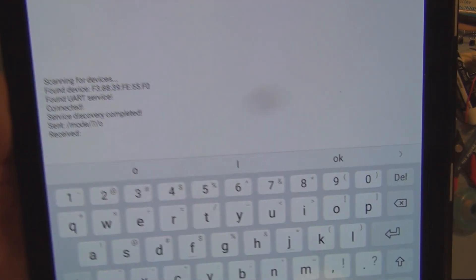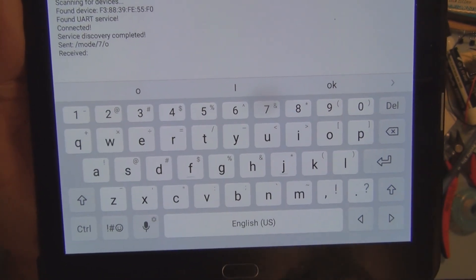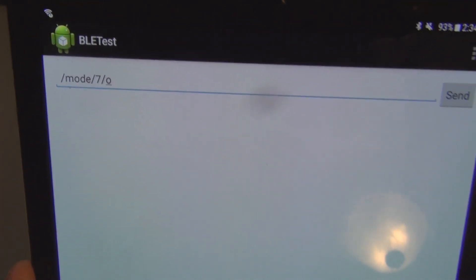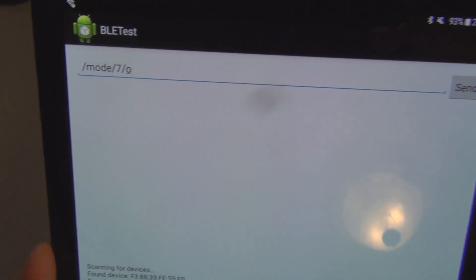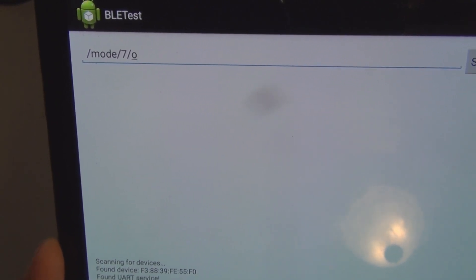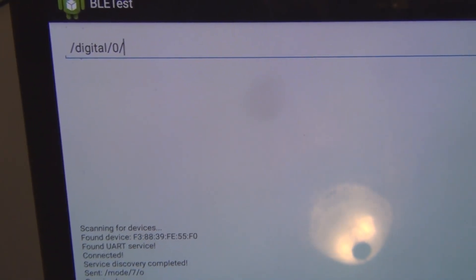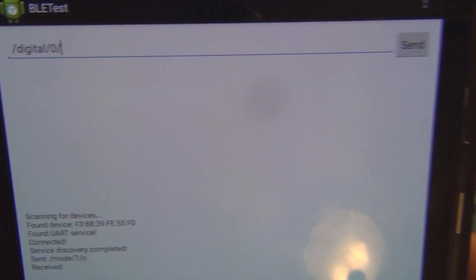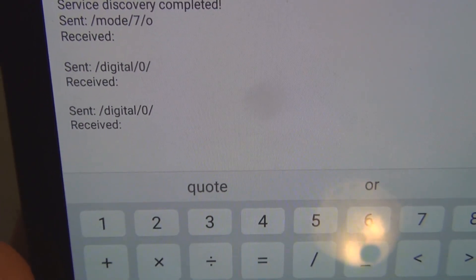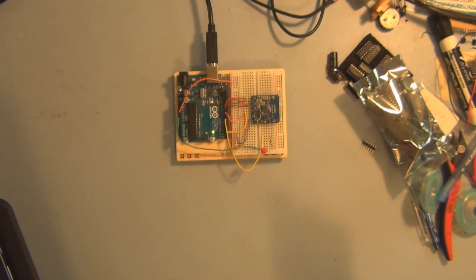You can see it says: sent 'mode/7/output', received. Now I backspace and enter the command for digital pin 7 — either a 1 or a 0. I've typed in slash digital, backslash 0, backslash, sent it — sent, received. I sent it again and the LED is off.